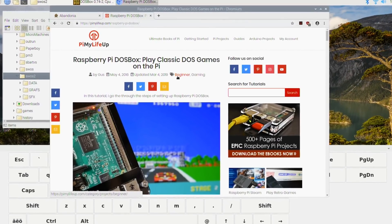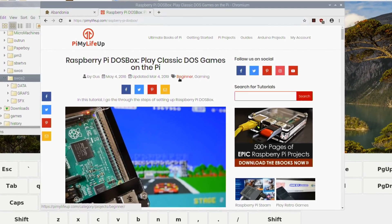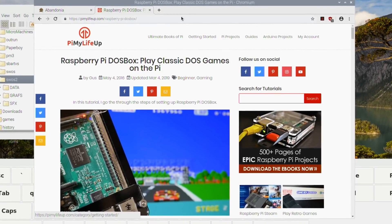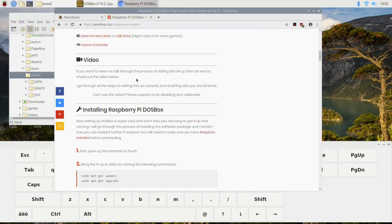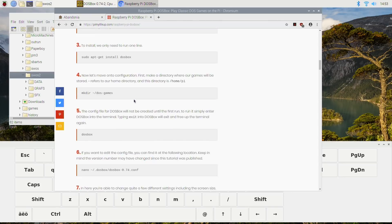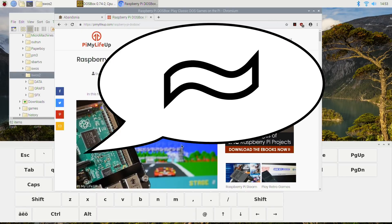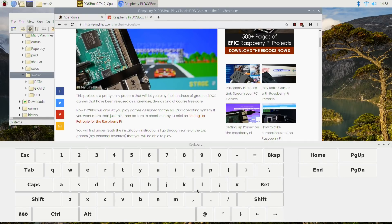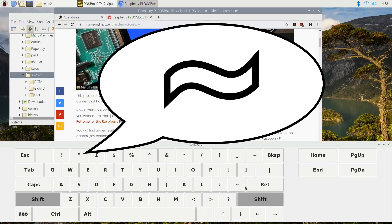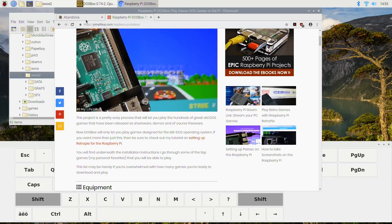I've managed to get DOSBox working on my Raspberry Pi 4 to my surprise, and a lot of the games have been working. There's a little bit to the setup but it's not too bad - you don't have to change any files or anything. This article tells you how to do it with all the commands. One issue I had is that I didn't have a tilde on my keyboard, so I've downloaded an on-screen keyboard - hit Shift and there's the tilde.